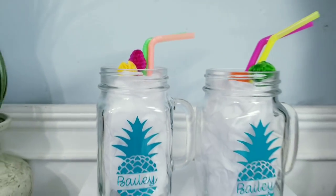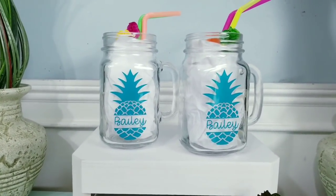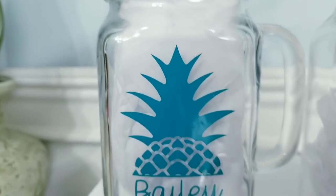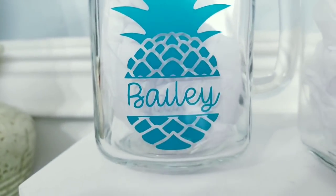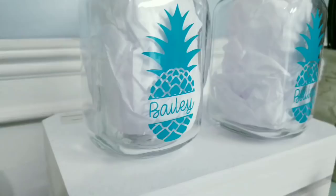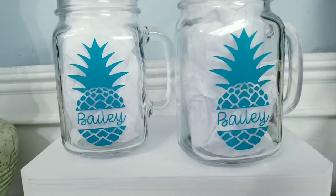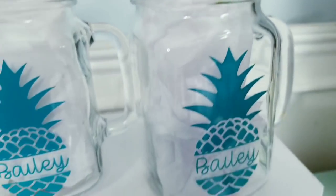Now they are ready to use and I absolutely love how they turned out. I'm really loving the pineapple theme in these — it definitely reminds me of summer days. These are going to make an awesome gift and I really cannot wait to make more of these for the rest of my family.